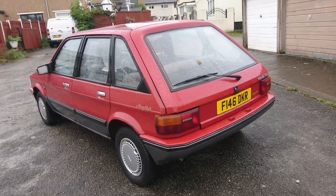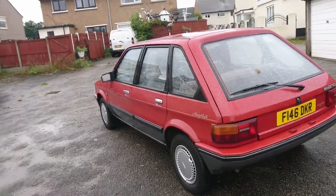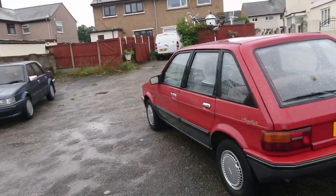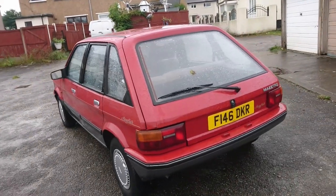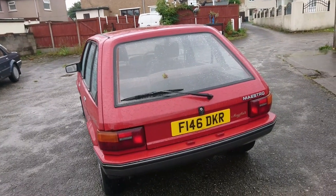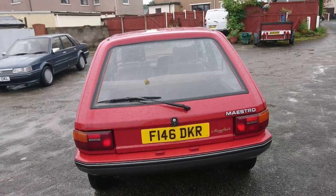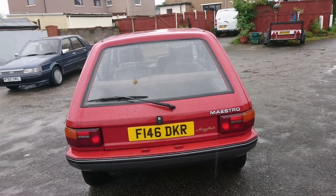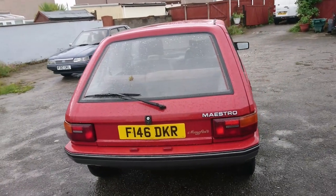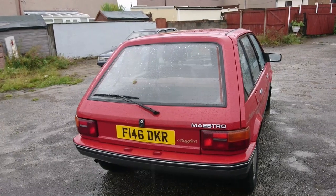October 1988 was when they got rid of the Austin name on the Mini, Metro, Maestro and Montego — rather like that Montego Mayfair over there. The Mayfairs were actually discontinued at the same time as the Montego facelift. They were introduced around February 1986 with the new dashboard, and ran until October 1988, apart from the Mini Mayfair that ran a little bit longer.